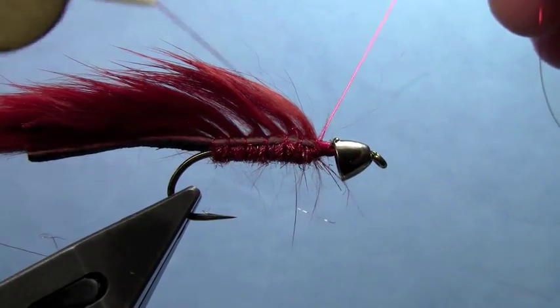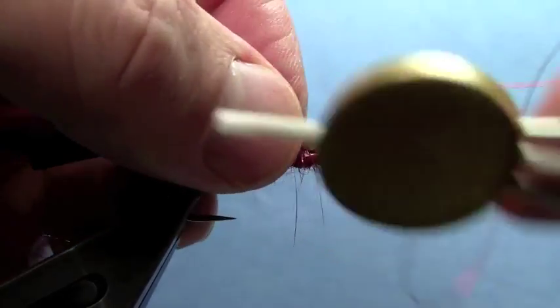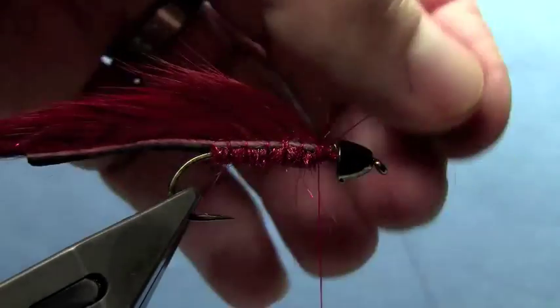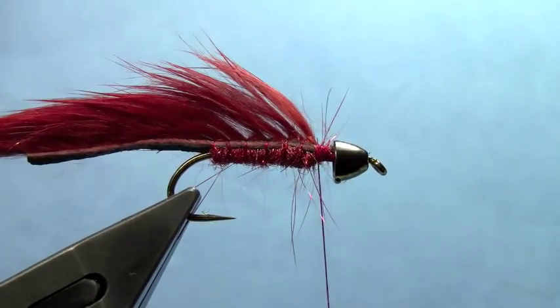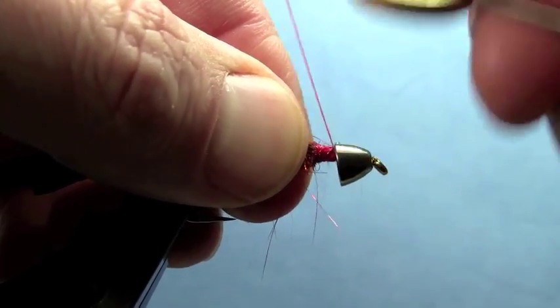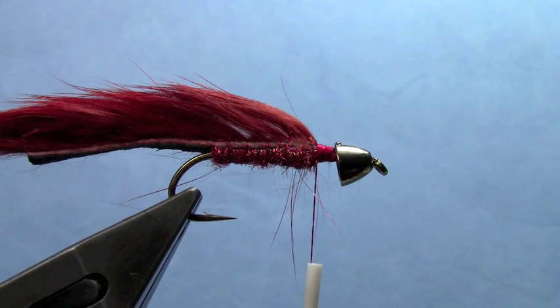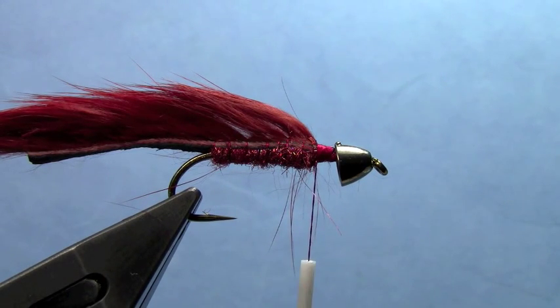When you get to the front, tie that down, then trim off the excess wire. To finish the fly, we're going to put in a little hair hackle collar. We're going to use the same color of rabbit fur.